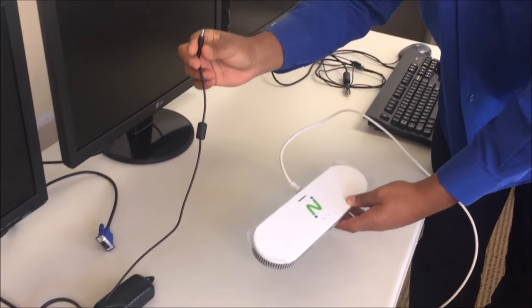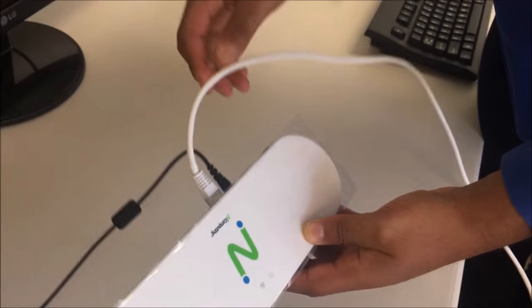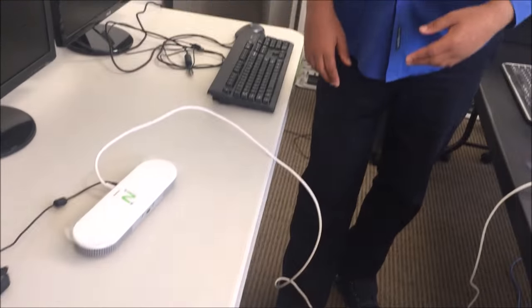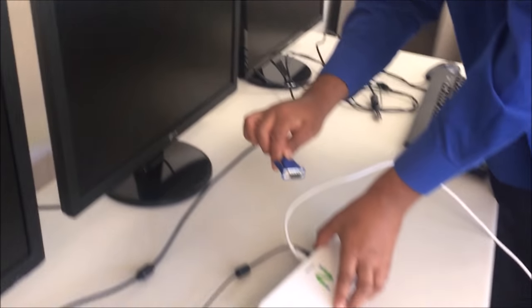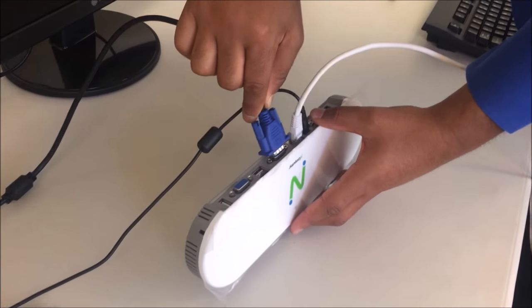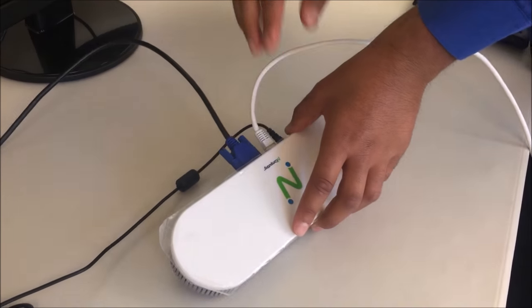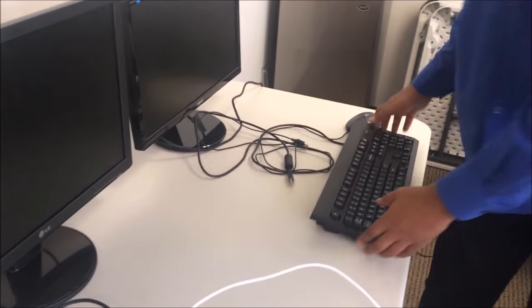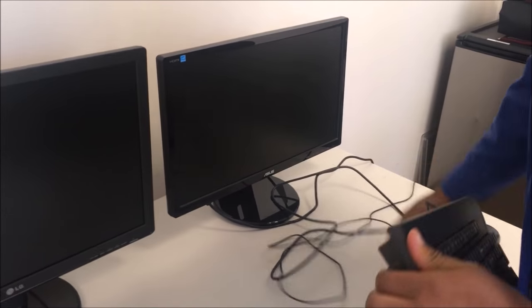Attach the 12 VDC power cord to the back of the primary station and plug it into an outlet to power on the device. Next, use the VGA cable to connect the monitor to your primary station. You may connect up to three monitors per primary station. Lastly, connect the keyboard and mouse to the back of the primary station.